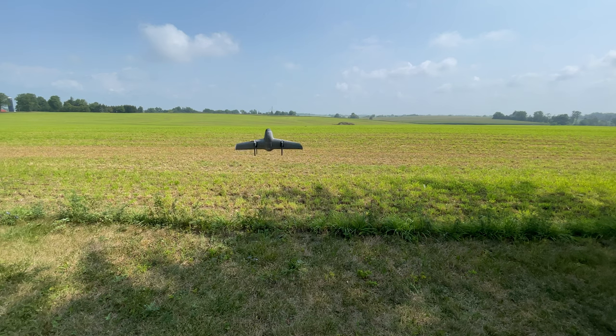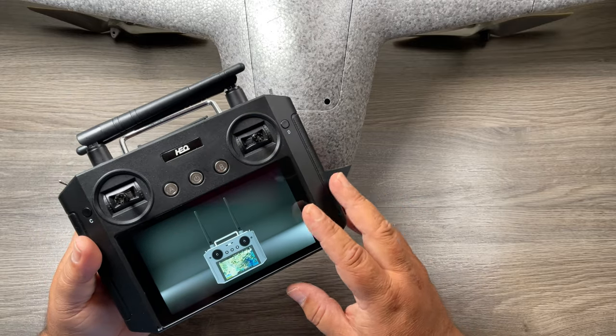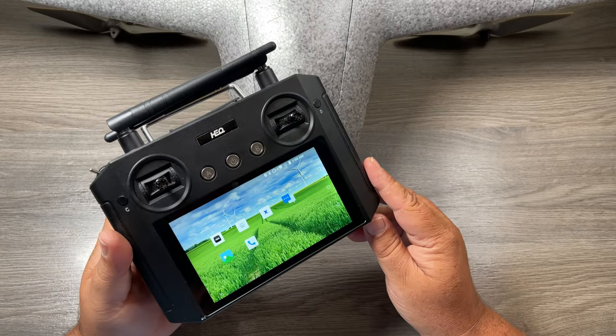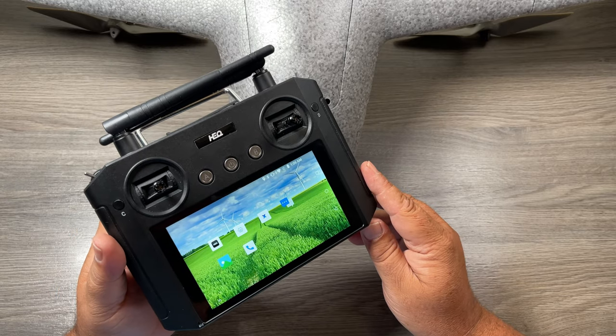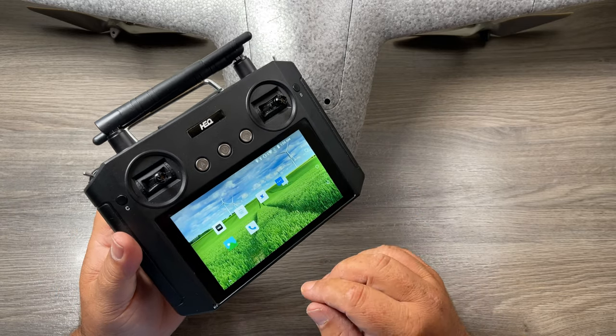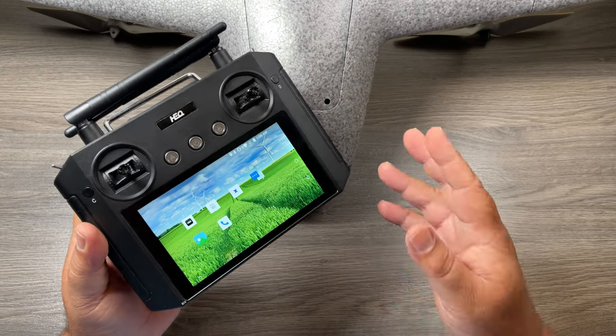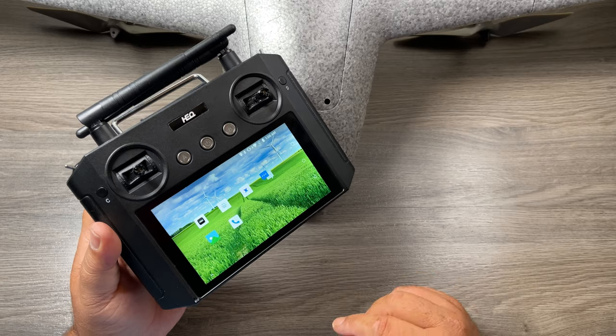When you get up to 30 meters, you can press a button on the controller and it will then switch over to fixed wing mode and you can continue your flight. When you purchase it, you do get a nice controller with it that has a built-in screen. It runs on Android and all the apps necessary to fly the fixed wing are pre-loaded on it. You can see here we have the HEQ app — right now it's not connected, so we will hear some beeping here, so I must apologize for that.